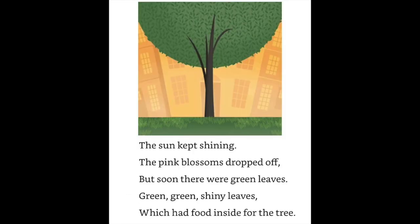The sun kept shining. The pink blossoms dropped off, but soon there were green leaves. Everywhere it was pink and we were dizzy with springtime.